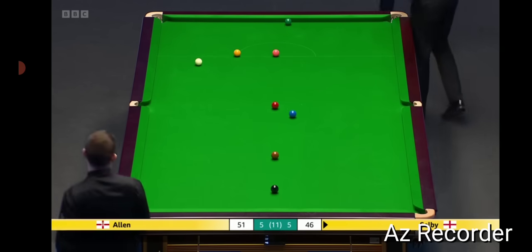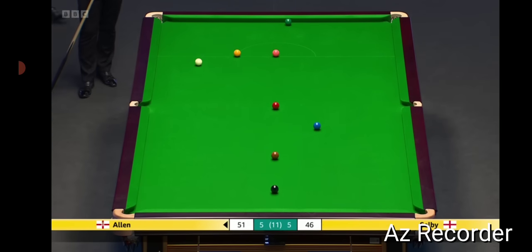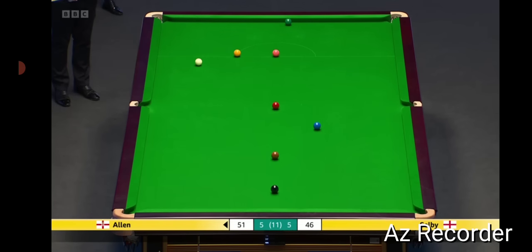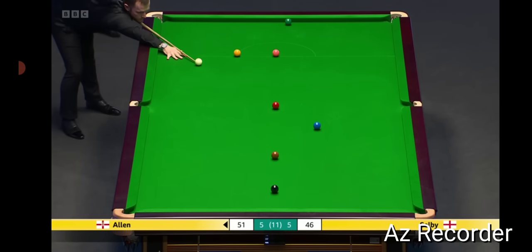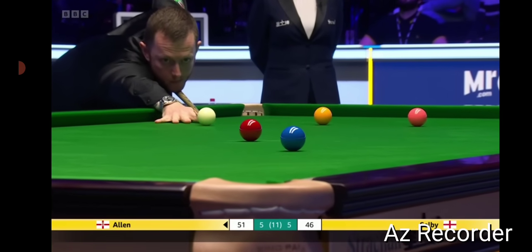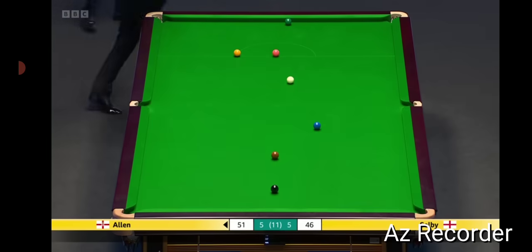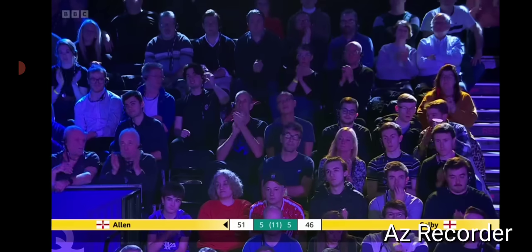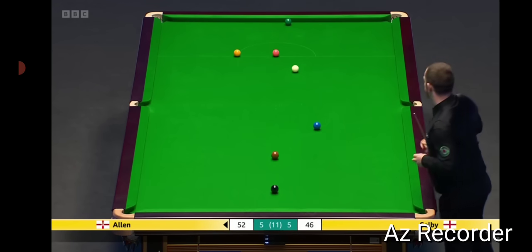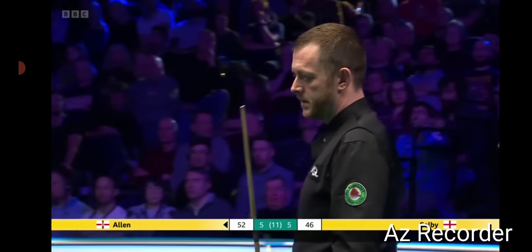Well, he managed to get off two cushions. Unlucky, really. It's not safe, but as we keep saying, the key to this frame and match is the green ball. Ideally, he'd like to play pink to get on the yellow.